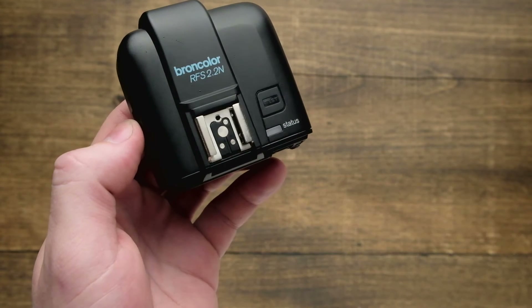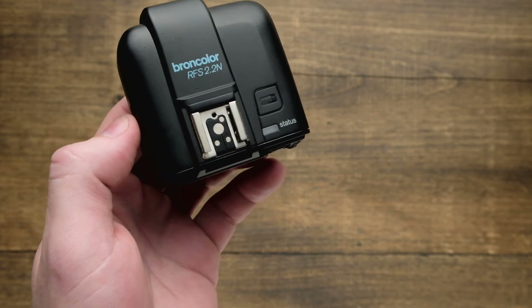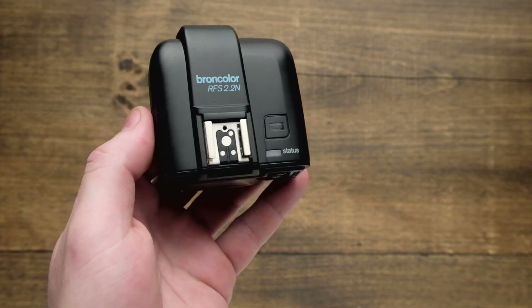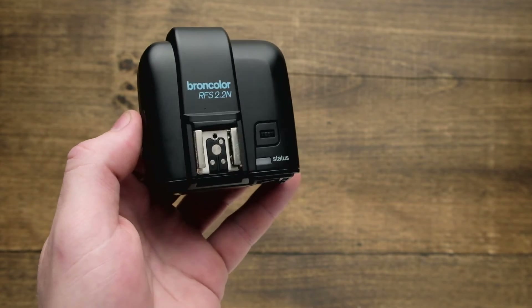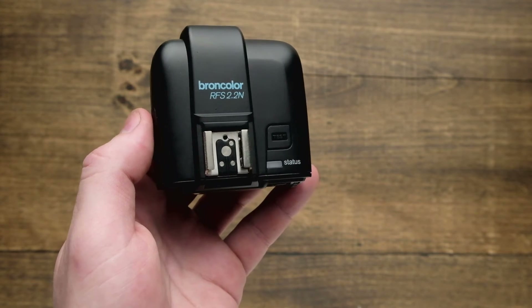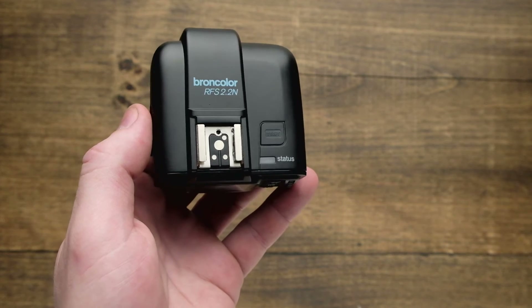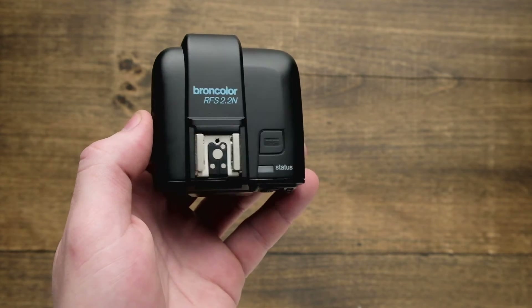You're going to find the hot shoe up top. The hot shoe is really handy — it allows you to pass a signal through to other radio triggers and also allows you to attach a speedlight up there so you can trigger your Broncolor strobes as well as using a speedlight on camera. Now this does not pass through a TTL or an AutoFP signal, but the flash info and the trigger signal are able to be sent through.